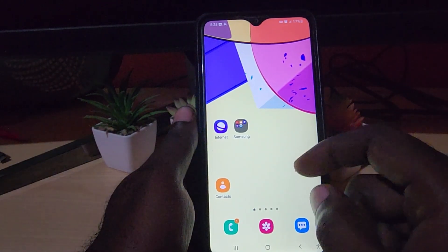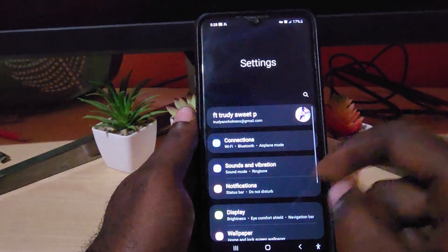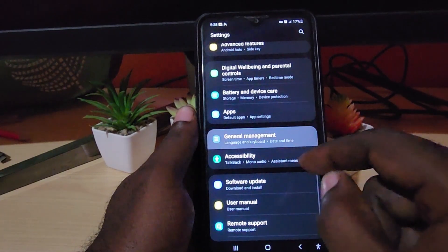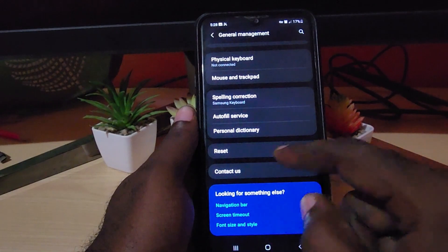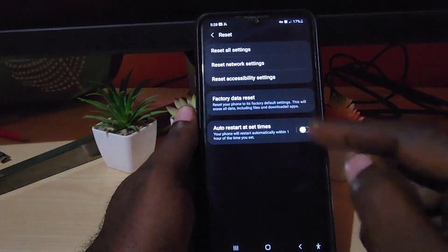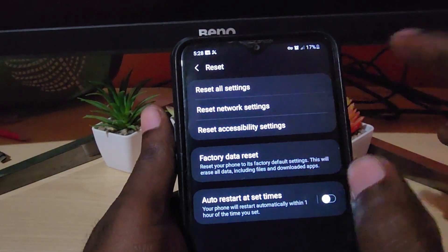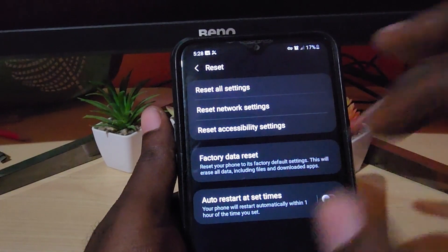To do this, go ahead and go to Settings. Scroll down and go to General Management. Under General Management, you should have a bunch of options — scroll down and you should find Reset. Click Reset and it should give you the reset options. The option you want to fix network issues is Reset Network Settings, so tap that.